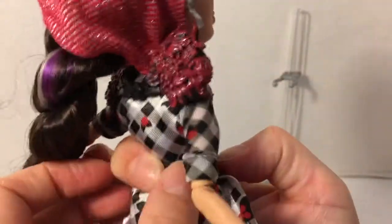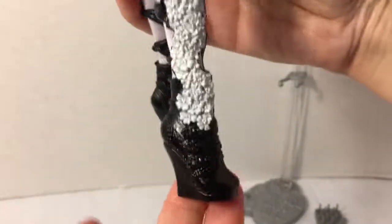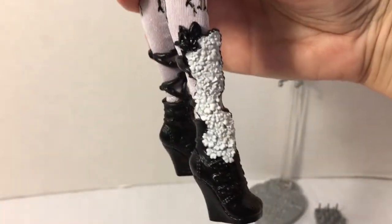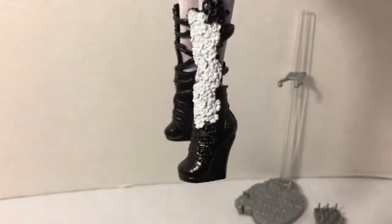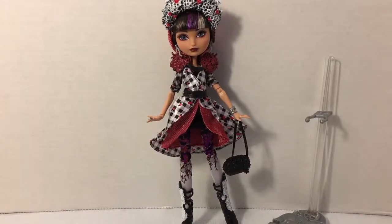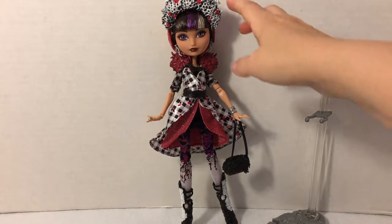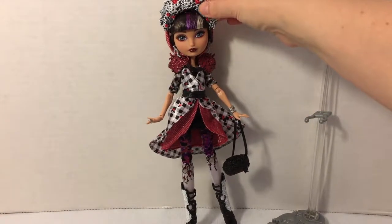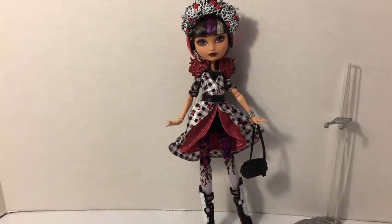I love her outfit — it's really cool. She's got these leggings and these awesome boots which have that kind of snowy white flower detail. So all in all I really love this doll. I love her look. I wish the headpiece wasn't bolted to her head, although I can understand it's pretty substantial and I'm not sure how it would stay on otherwise, but I love the whole look.